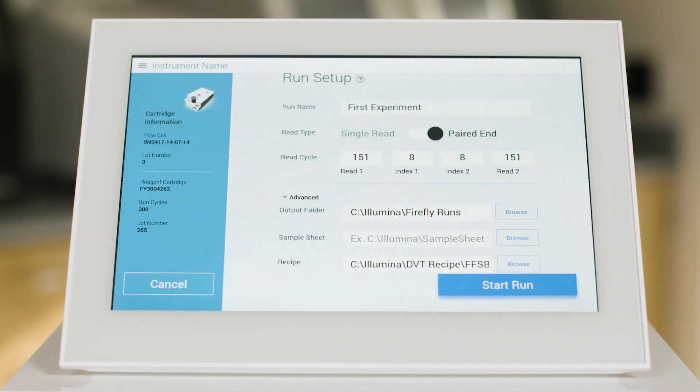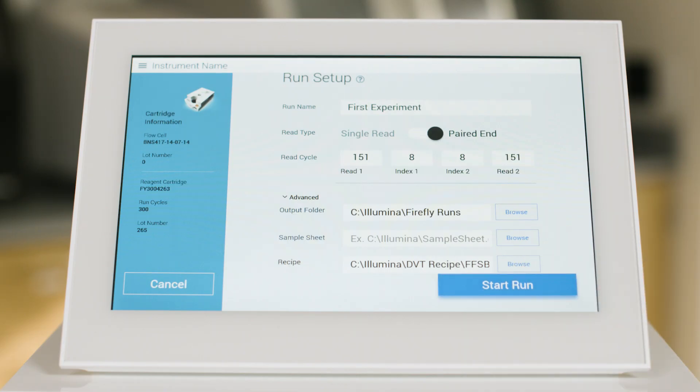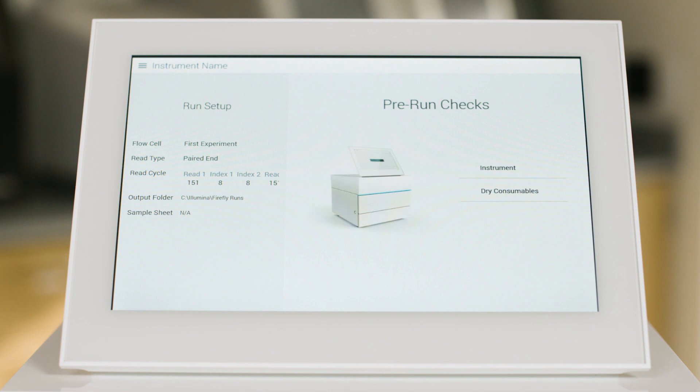While your cartridge is being initialized, you can enter in your sequencing parameters or access a previously configured run. Now you are ready to hit the start run button and begin your sequencing. The system will perform a quick pre-run check to ensure success. While your samples are being sequenced, you can follow up with your data in real time.